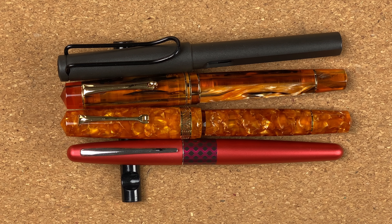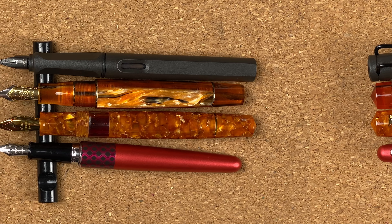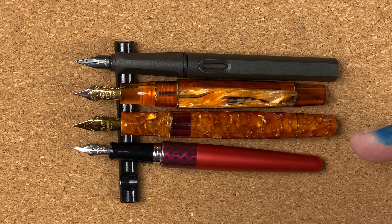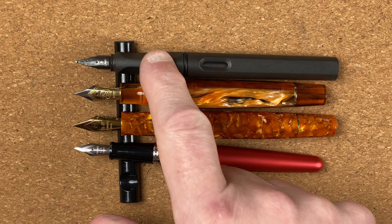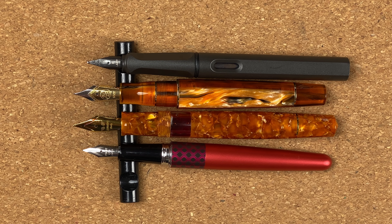I've brought in my standard measures: a Pilot Metropolitan and a Lamy Safari. With caps on, all four pens are more or less the same size. With caps off, the Metropolitan and the M800 look about the same size, and the Safari and the Leonardo look about the same size — though you can definitely see a little bit of difference. The Metropolitan and Safari have smaller nibs, so lining up at the bottom of the section we start to see the size differences more clearly.